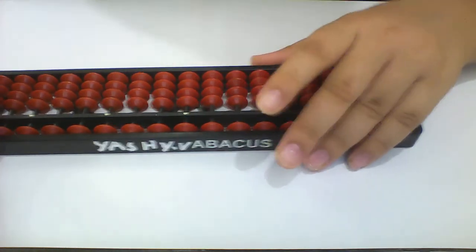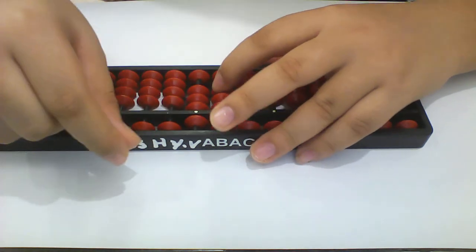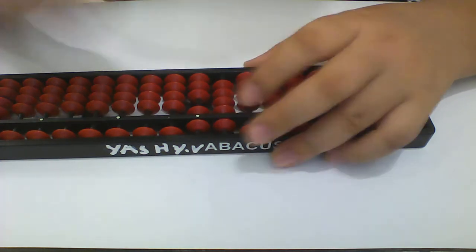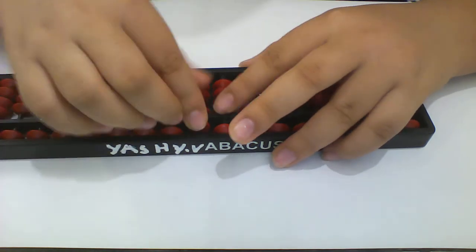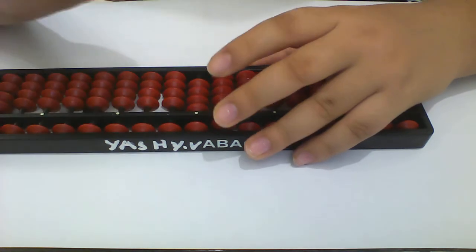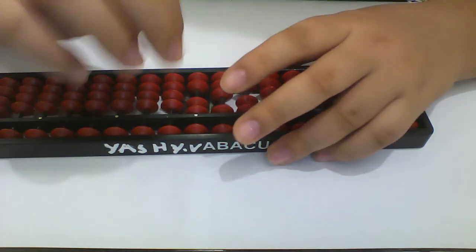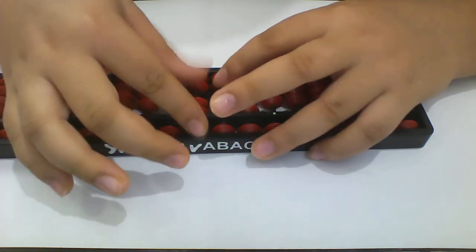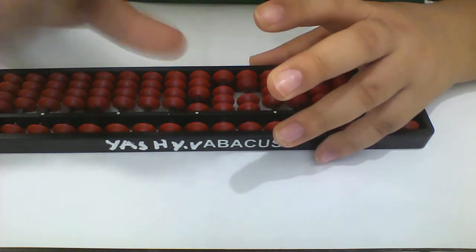Now we'll do it. 38, 58 — one more time, 58. Minus 50 plus 8. One more time: 58. Now 19 — the formula is minus 1 plus 10.